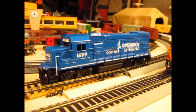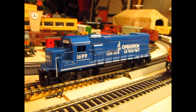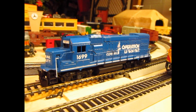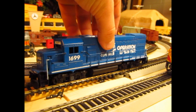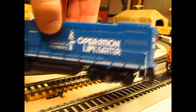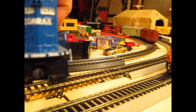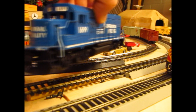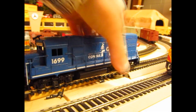Moving on down, we have kind of a rarity - this is a Walthers Trainline GP15. Now some of you guys are going to say it's Proto 1000, but this is Trainline - before they went to Proto 1, it was Trainline. This is actually a custom job: it's an OLS unit, number 1699. You can kind of see the decal markings there. The locomotive runs great for most Trainline products. It's missing the back and front handrails, but it does a great job and looks pretty fetching while it's running.